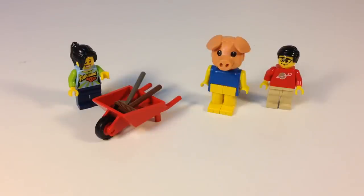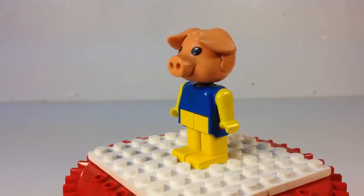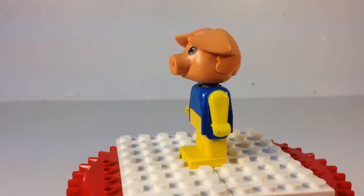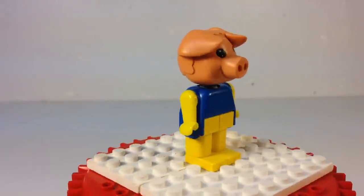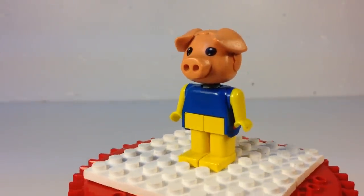But let's look at Percy up close. Here's Percy, and there's no doubt that he is a pig — you can tell by his snout. Now Percy, for some reason, is wearing yellow and blue. He's got yellow pants and a blue shirt. I know that's what I always wear when I'm working in the yard — yellow pants. My neighbor's always commenting on that. Yellow pants!